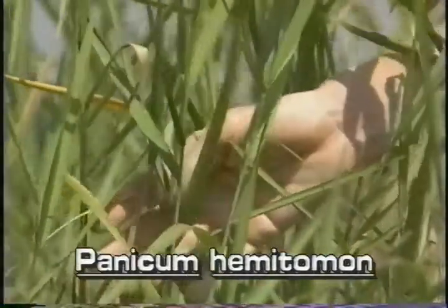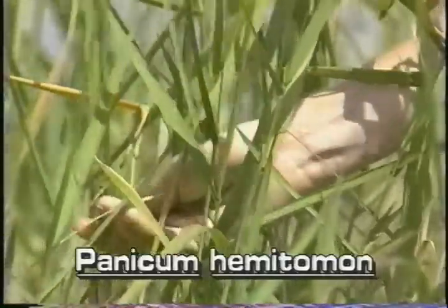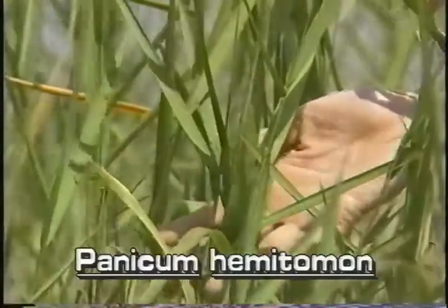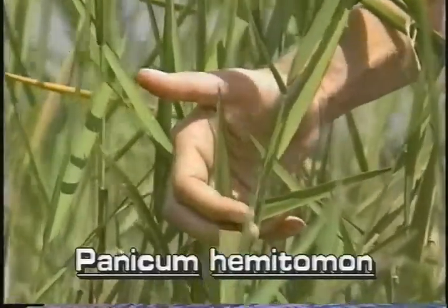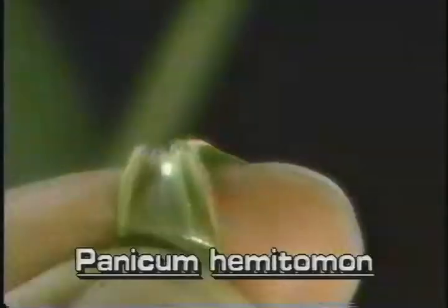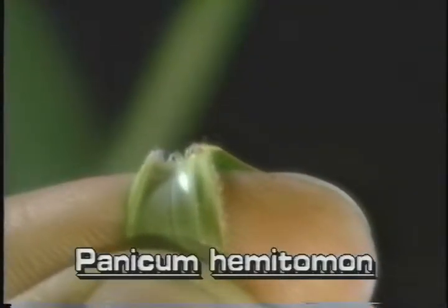Maidencane leaves are mostly flat and relatively wide. They are up to an inch wide and are five to twelve inches long. The leaf tips are pointed.